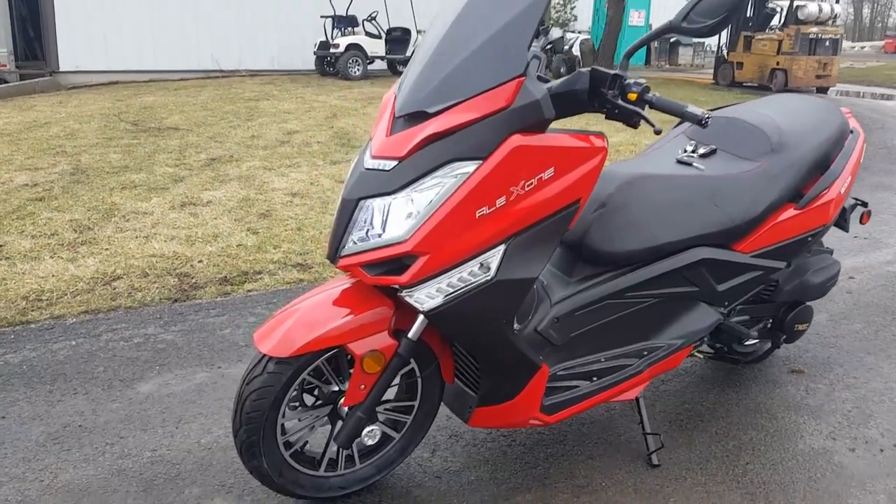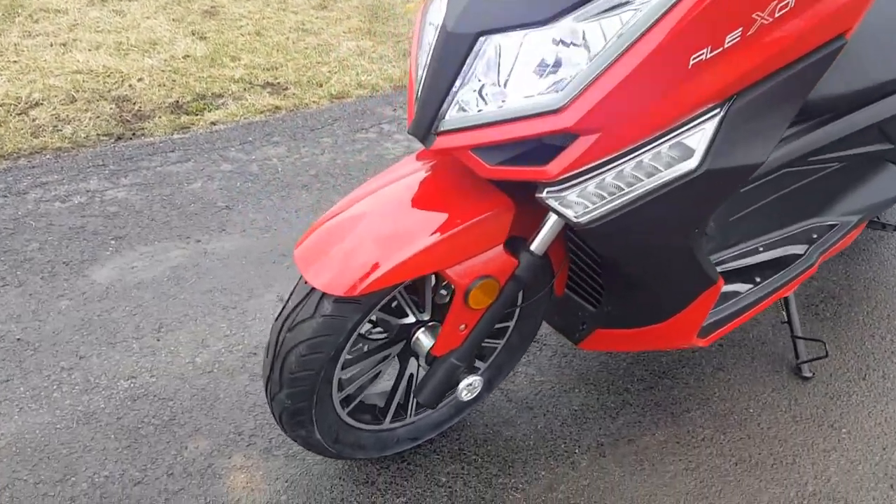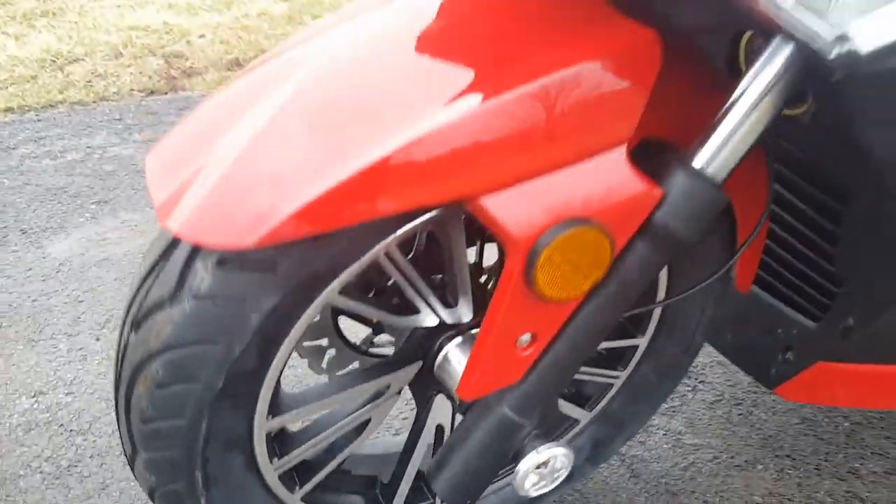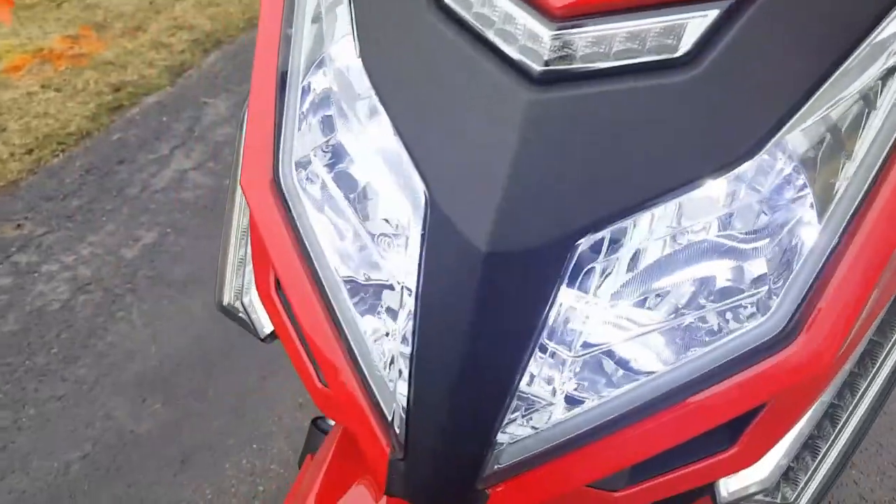Introducing the FlexOne 150cc Boom Scooter for sale from saferwholesale.com. This unit has extreme high quality parts on it.